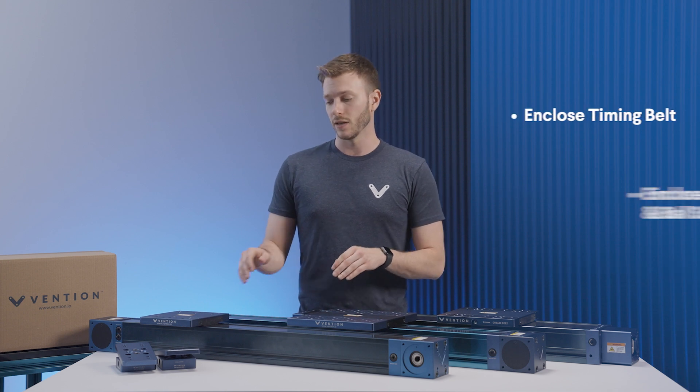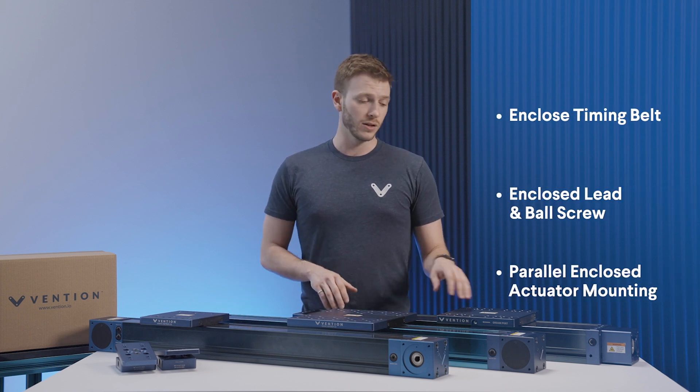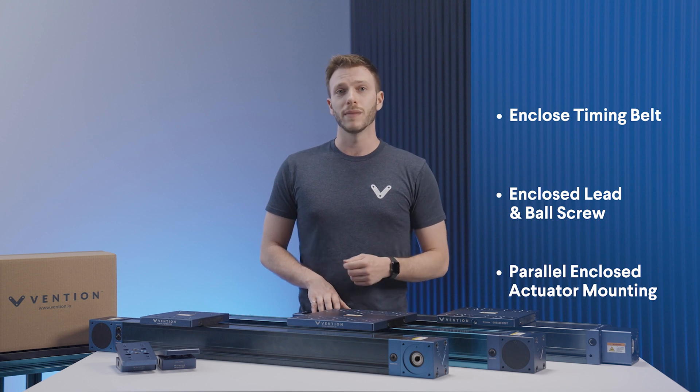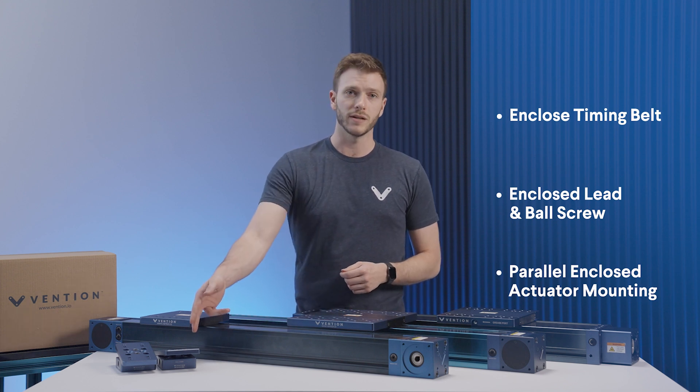First, we'll be taking a look at our enclosed timing belts, followed by enclosed lead screw and ball screw, and finally we'll look at some additional hardware meant for mounting parallel enclosed actuators. As a reminder, it's always recommended to work in a clean and open environment to make the assembly process go as smoothly as possible.